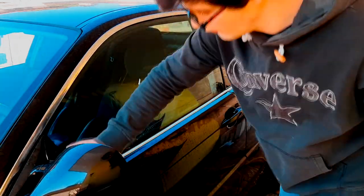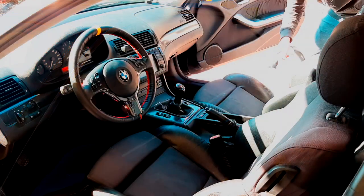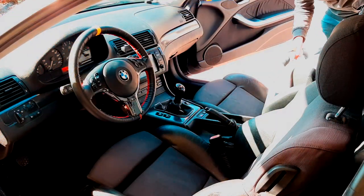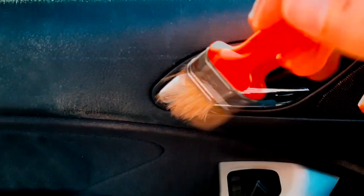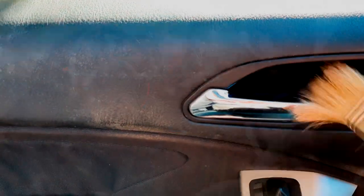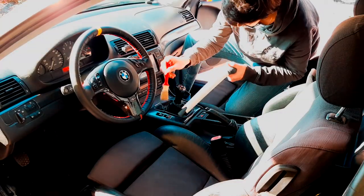Remember to clean the windows when they are cold, otherwise you will have a halo on them. Moving on to the interiors, I usually clean them with a vacuum cleaner and use a brush to remove dust from the most critical points, such as the handles, the radio, or the center console.